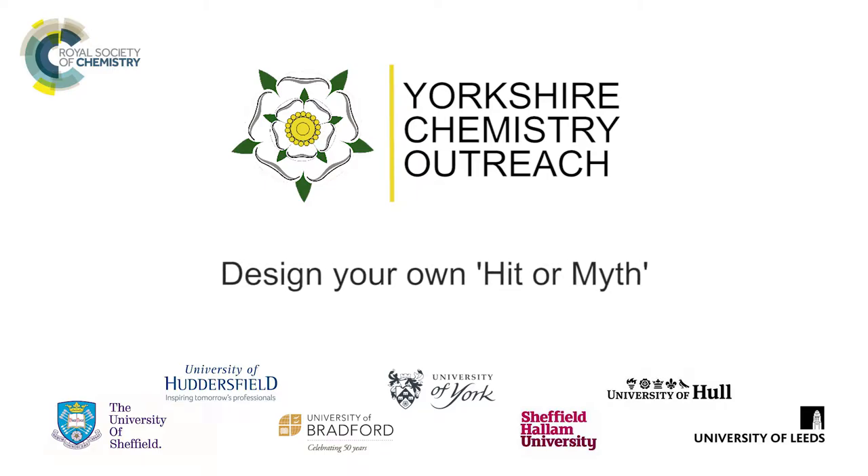If you've enjoyed taking part in our hit or myth experiment, why not have a go at designing your own? If there's something you've often puzzled about, now's the chance to test it out for yourselves. Try to keep it simple and easy to replicate, preferably using everyday items.